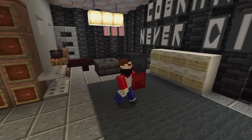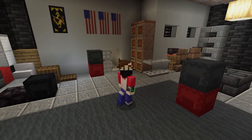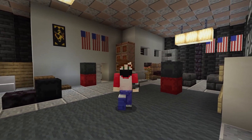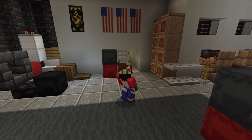Hello there, assassins, welcome back to the Cobra Kai Dojo tutorials. Today we're going to be building Episode 2 of the Cobra Kai Dojo and basically just furnish the entire thing, getting it ready for some new students. Are you guys ready? Let's go ahead and get some materials and get started.